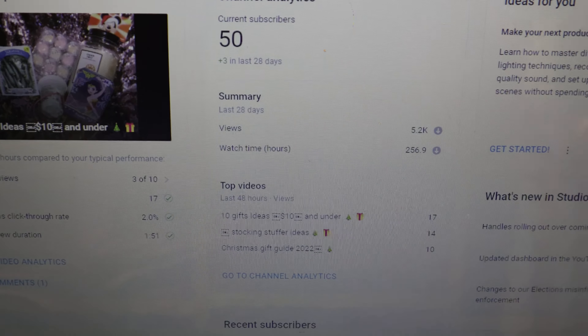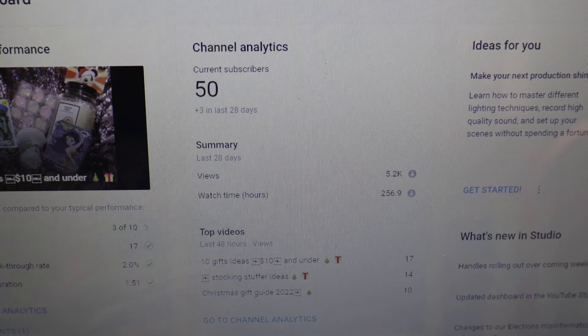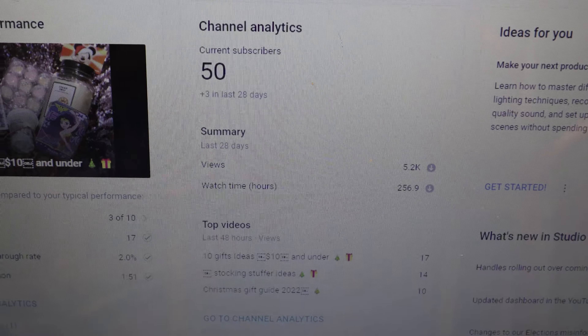Hello guys and welcome, or welcome back, to my YouTube channel! Happy holidays! I want to thank you all so much for 50 subscribers. If you're not yet subscribed, make sure you hit that like and subscribe button.